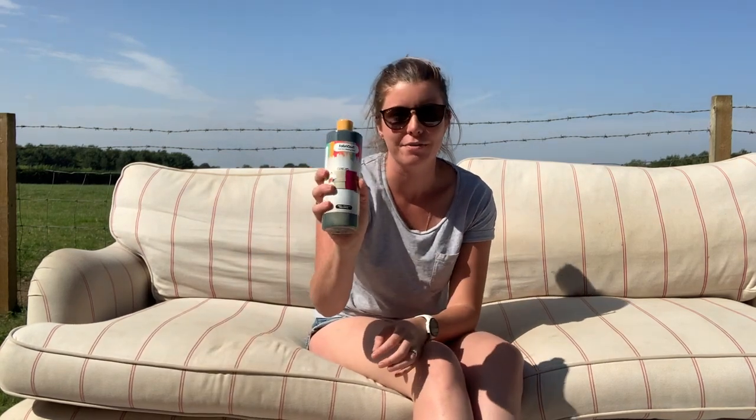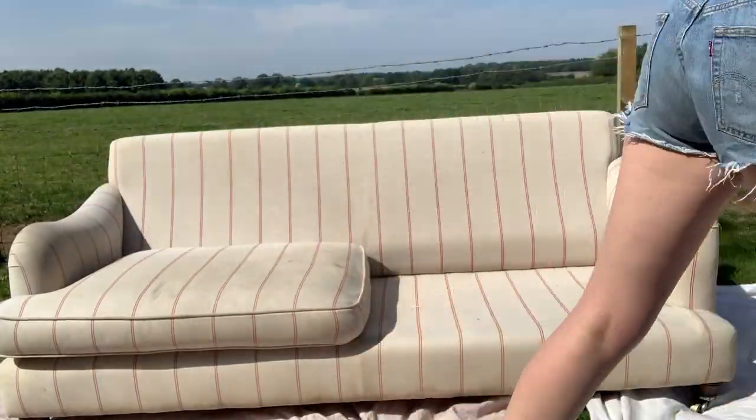Hey guys, we're going to give this old, worn, very stained sofa a proper second life today. I've got the Fabric Coat fabric paint in the color charcoal, which we're going to use in a paint sprayer. I got this sofa for free on Facebook Marketplace — it has been professionally cleaned as soon as we got it, but it's super stained and just looking pretty tatty, to be honest.